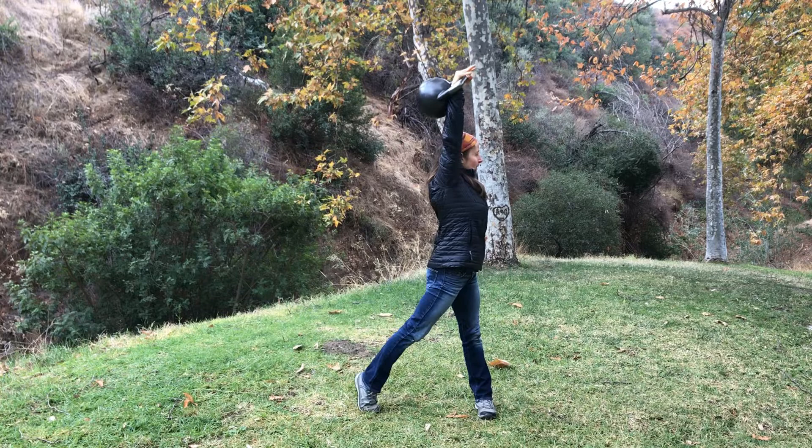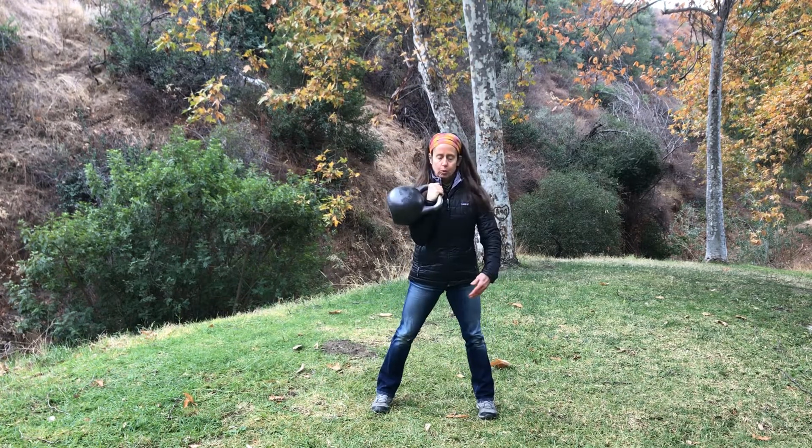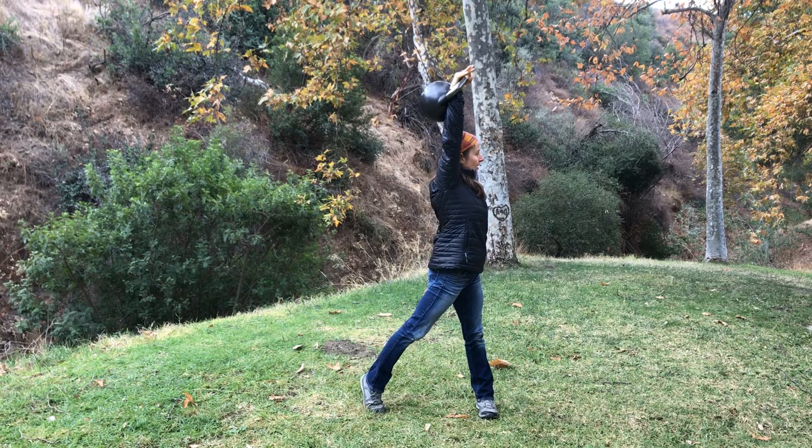And pivot. And again. Connect. Press through that foot that you're pivoting on.